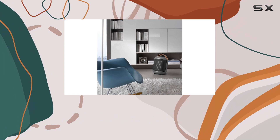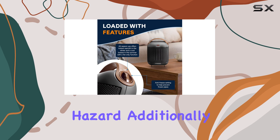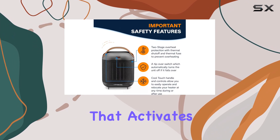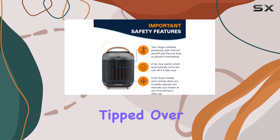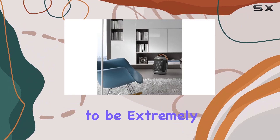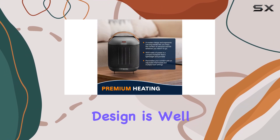One of the standout features of the DeLonghi Capsule is its safety features. It includes overheat protection, which ensures that the heater doesn't get too hot and become a fire hazard. Additionally, it has an automatic shutoff feature that activates if the heater is accidentally tipped over, giving you peace of mind.